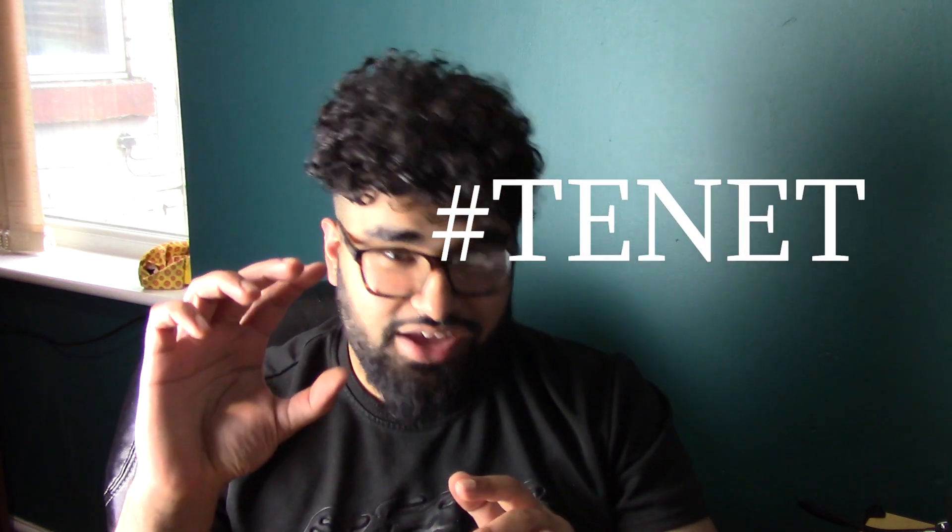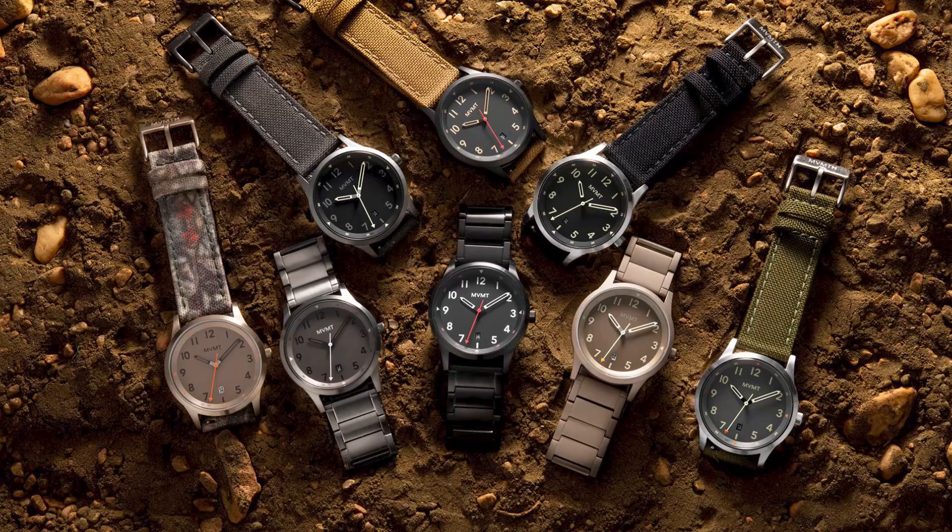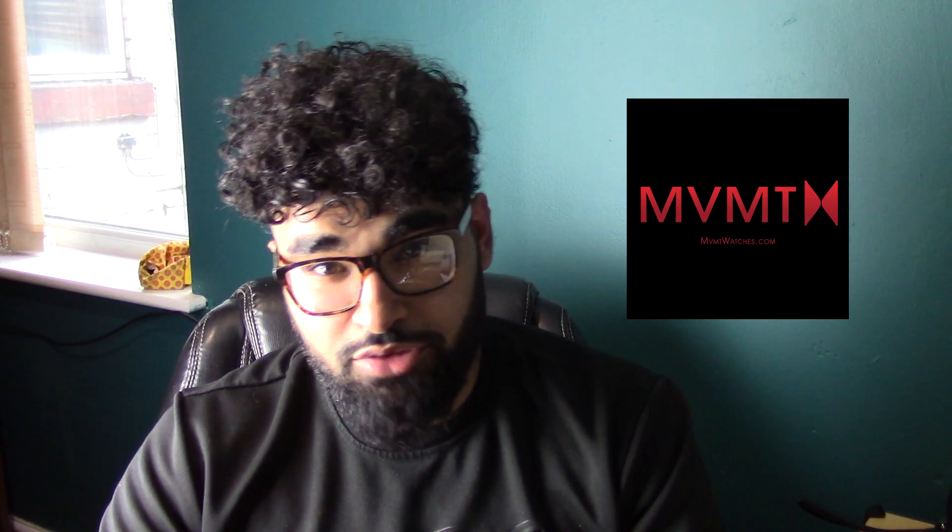A big favour — on the MVMT website, hashtag Tenet. I want Jake Cassand, the owner of MVMT watches, to see this video, so get it out there. Also share it out to a friend that's looking for a watch. Please smash that like button if you really liked this video. Please like, subscribe and share it out. Thank you guys for watching — I really appreciate it.